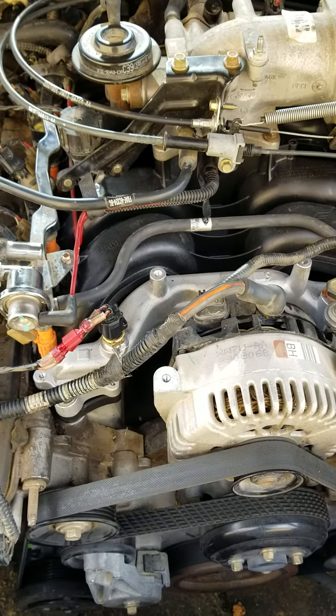So after doing some diagnostics and troubleshooting, what we've come up with is: we tried thread taping it, which didn't change anything, because there's still contact with the metal once you screw it in.